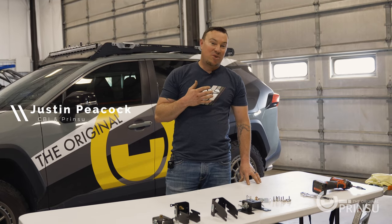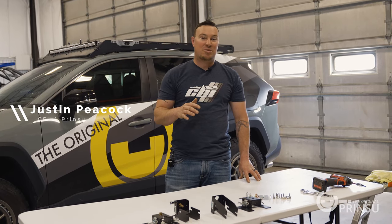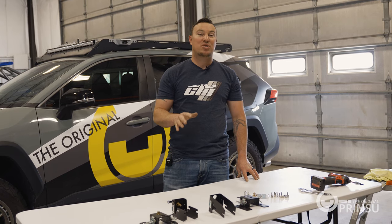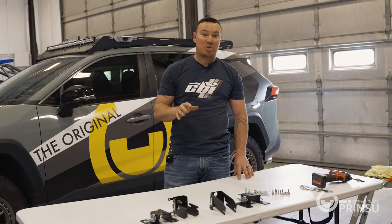Hey guys, I'm Justin with CBI Off-Road. We've been getting tons of questions about how to install and assemble our quick release awning mounts. Today we're just going to take a couple minutes to walk you through that process.